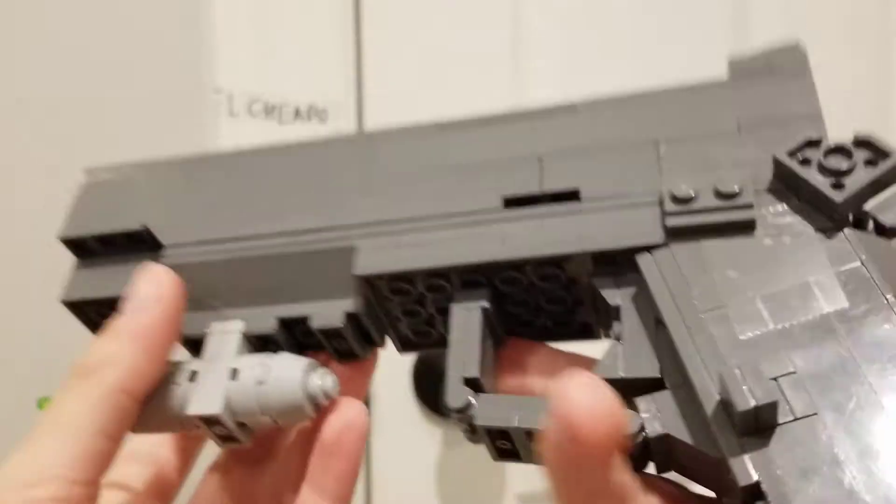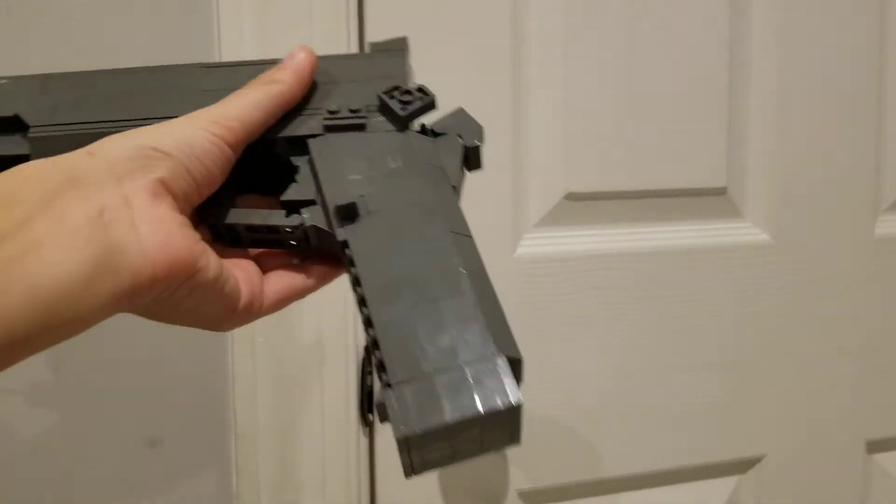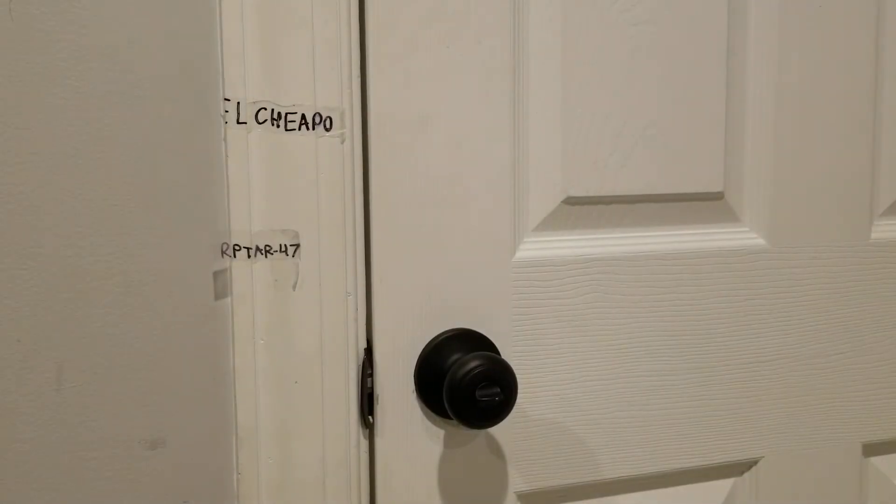Some tape was used just for additional stability. Otherwise this gun would not be able to be handled without wobble because of the connection I had to use. It's all I could do — I tried other techniques but they just wouldn't work.